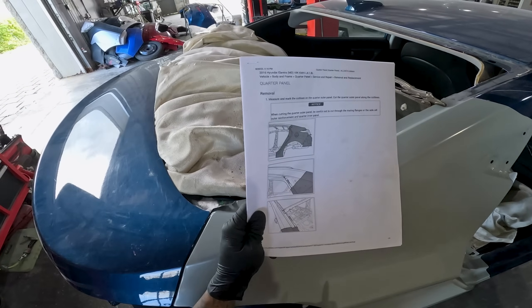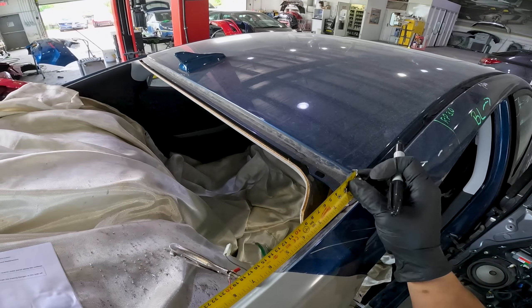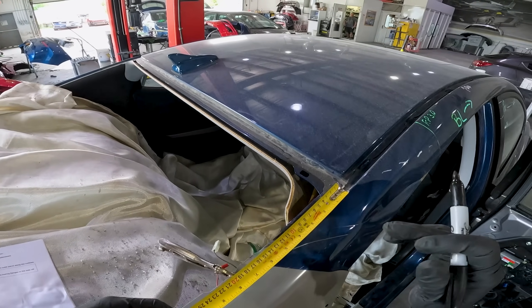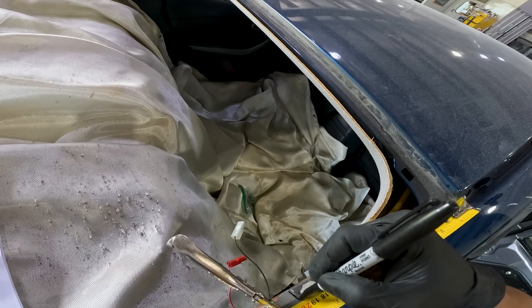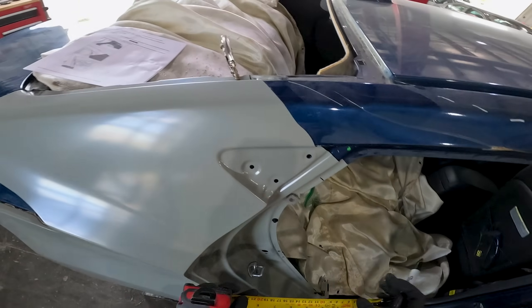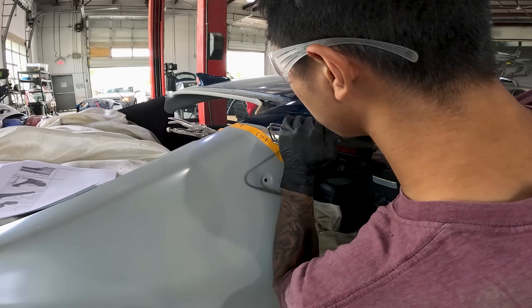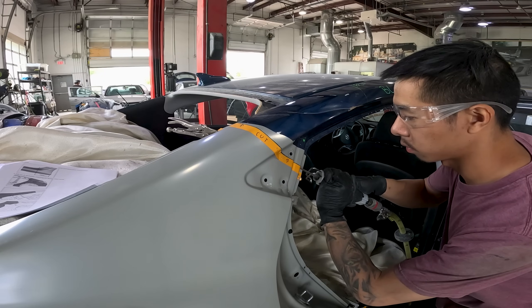Now that the new panel is test fitted and overlapped, I'll check my sectioning locations and mark them for a final time. Then I'll make my final cut. This is the cut where you'll have to cut through both layers of the old and new panel.